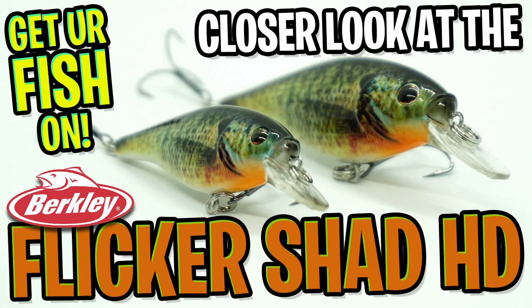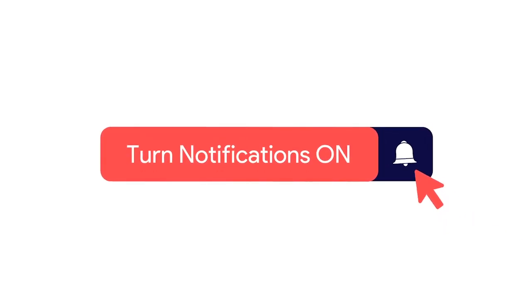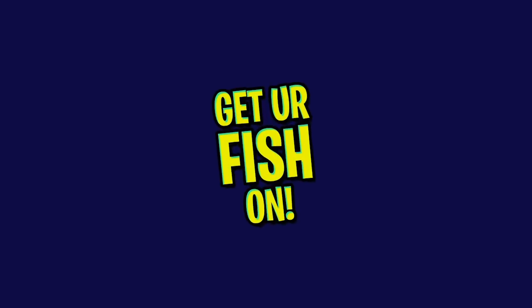Hey guys, welcome back. Today you and I are going to take a closer look at the Berkeley Flickr Shad Shallow HD. But before we get started, click that subscribe button, like, comment, and click the notification bell so you know when the next video comes out.